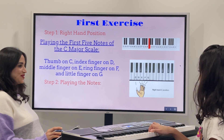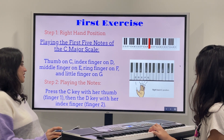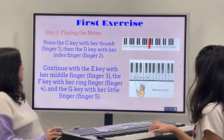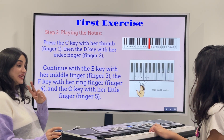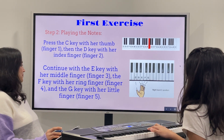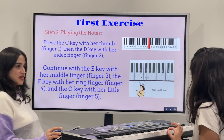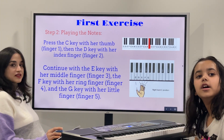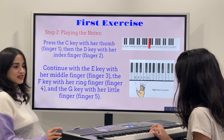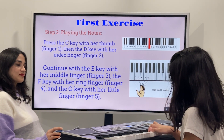Now let's start playing the notes. Press C with your thumb, then D with your index finger, continue E with your middle finger, then F with your ring finger, and G with your little finger. C, D, E, F, G. Can you do it one more time, Lina? C, D, E, F, G. There you go.